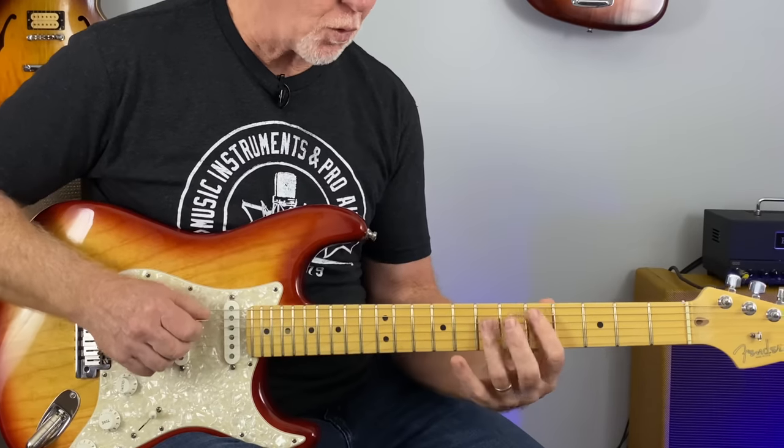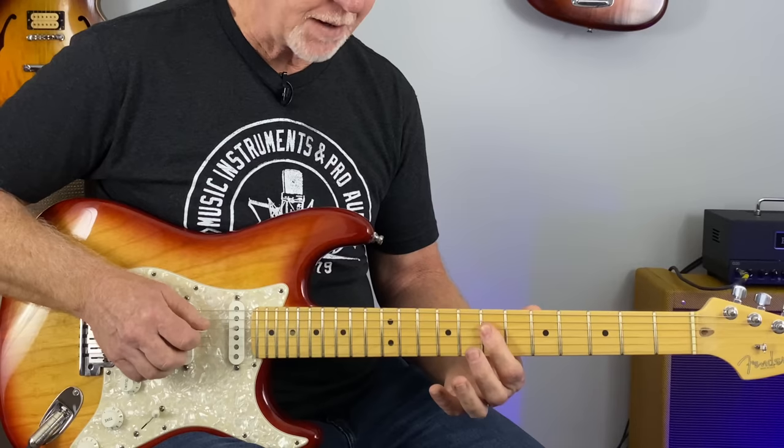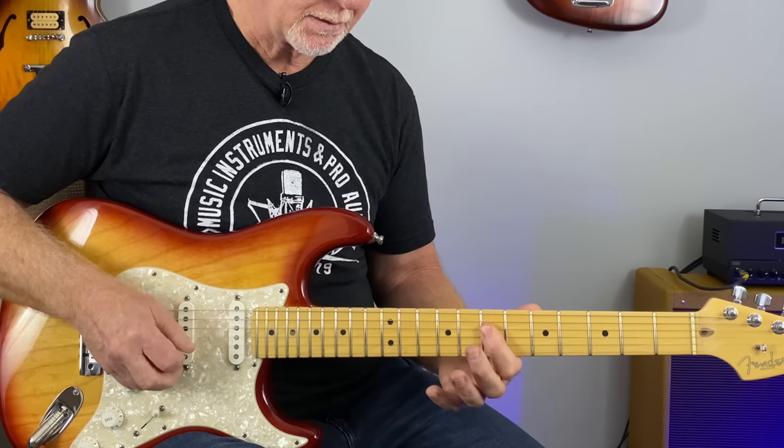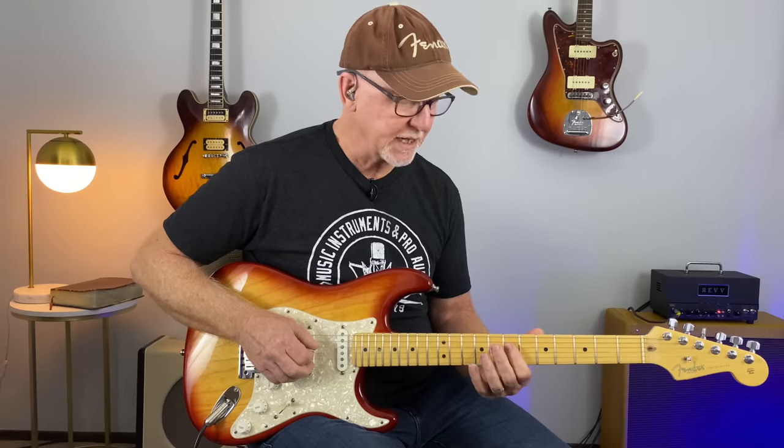Now going to the D chord — I'm really looking at this little shape here, these three strings. But again, the pattern is the same.